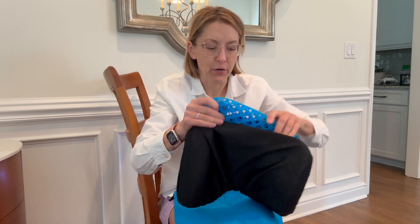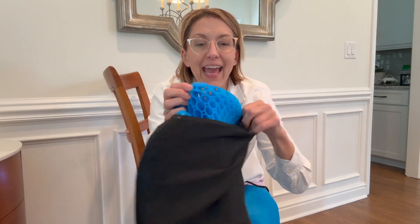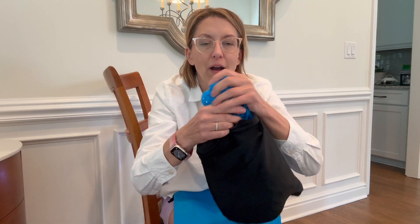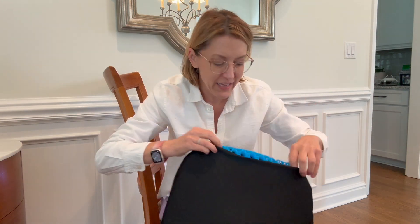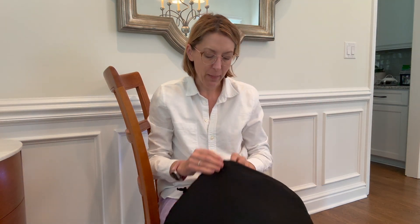This is waterproof. It is this plastic honeycomb material that is so soft and it rebounds so quickly. So I could like scrunch this all up and then it automatically takes its shape back.